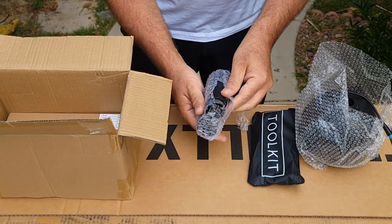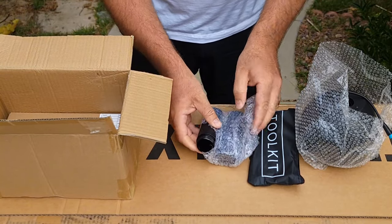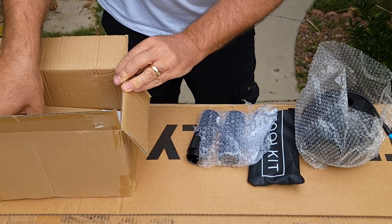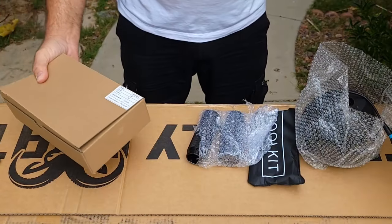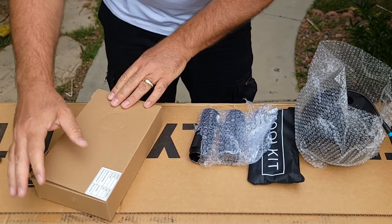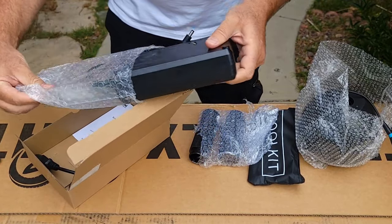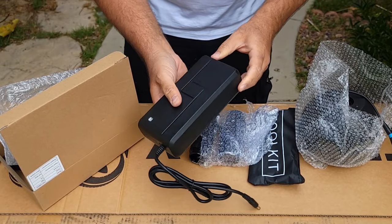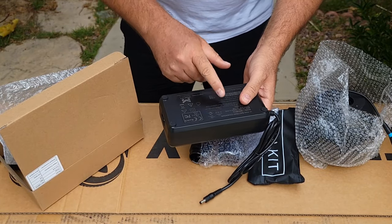It comes with black pegs — the ones you're going to touch — and they do have different colors. If you want a different color you can purchase from the website, and I'll post a link in the description with a discount code as well. This is a 3 amp charger, which is different from the other one.